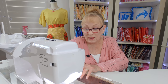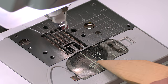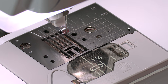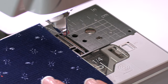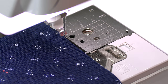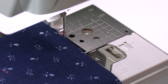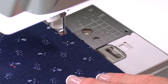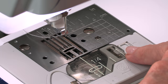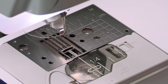You also want to make sure that you're placing the edge of your fabric on the correct line. I have lots of lines here on my throat plate. For a quarter-inch seam, I'm going to place it right up against this line. If you're doing a five-eighths inch seam, which you use on clothing, it's going to be over farther. Look to see what line is on your throat plate — I also have these lines on my bobbin cover.